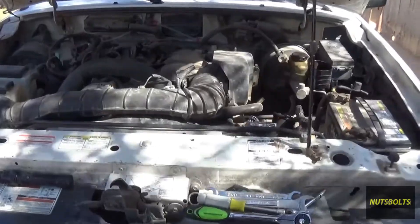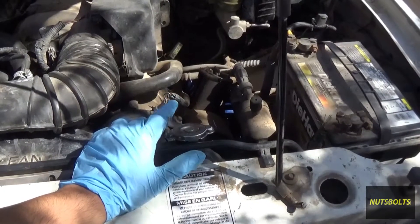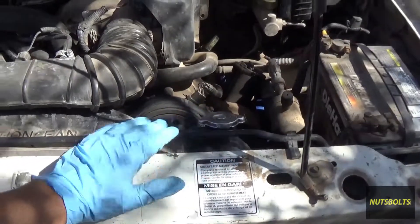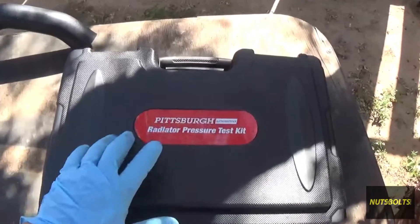Welcome back to Nuts and Bolts Auto. Today I'm going to show you how to use a cooling system pressure tester to test out the cooling system for any leaks.